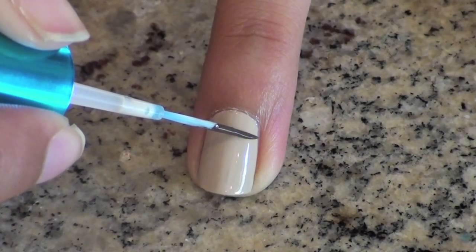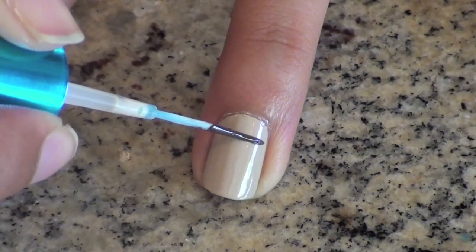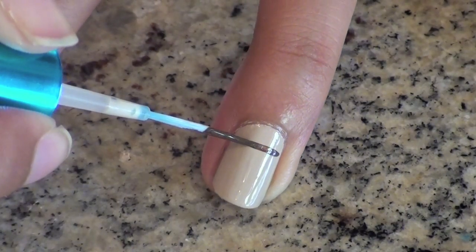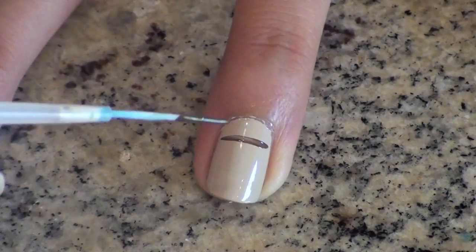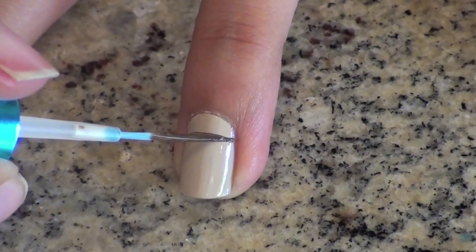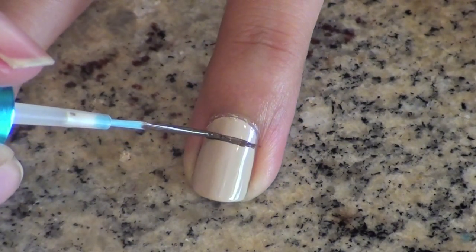When your tan color is dry, use a striper and some dark brown nail polish to create a straight line near the cuticle on your ring finger. Remember to rotate the nail you're working on and to hold the brush in place. Go over the line one more time if you need to, to make it darker and to make sure you got the edges.